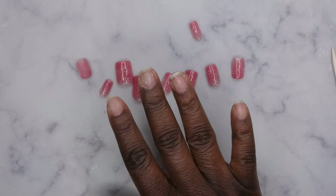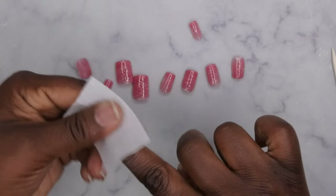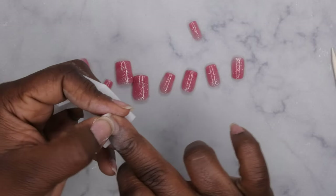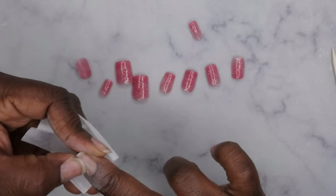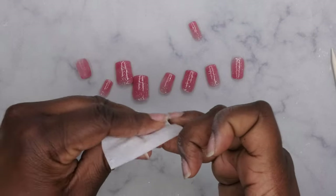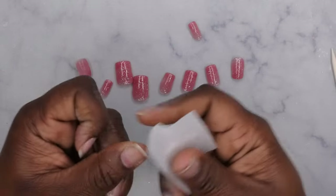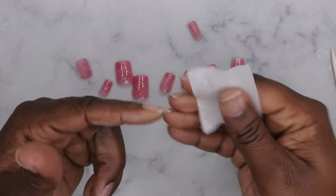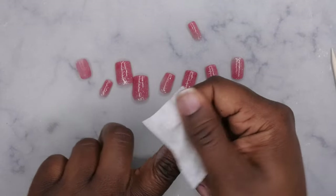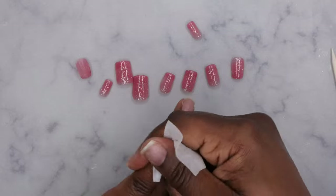I'm going to go ahead and wipe my natural nails down with some acetone, just rub them down really quick. Because what's happening is that the debonder really did loosen up that peel-off base coat that was on my nail. Typically when I do the peel-off base, I don't like to use acetone to take it off — I like to just file it off. But honestly, because that debonder dissolves that glue off my nail, all I've got to do is wipe my nails clean and I'm good to go.